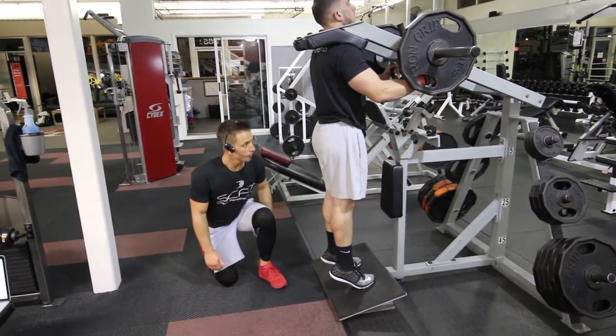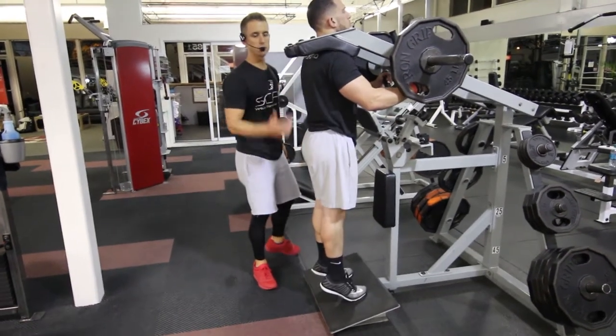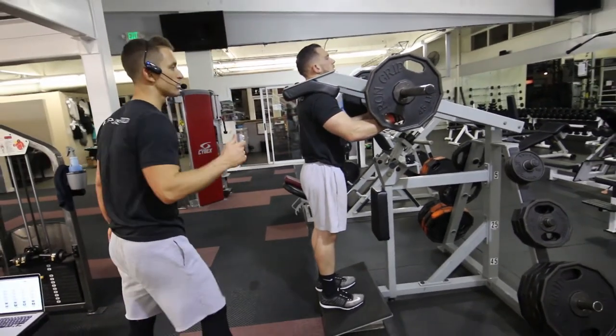Coming up, he's pushing off the balls of his feet, inhaling as he comes down and exhaling as he rises. Again, this is called calf raises using the hack squat machine.